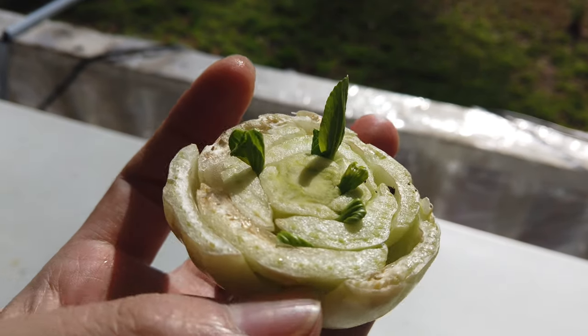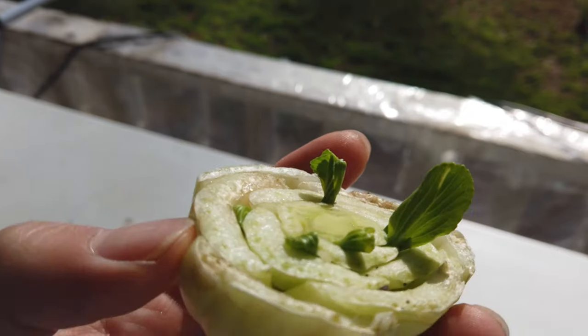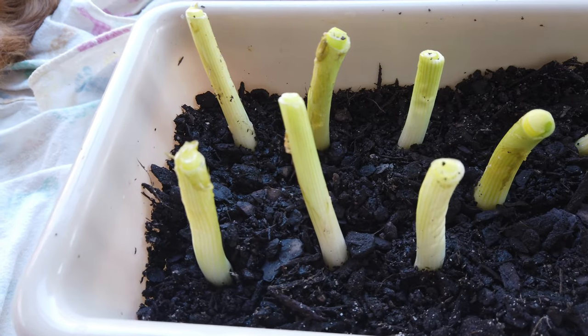And also, you can do this with green onions, carrots — the list just goes on and on. I highly recommend you try growing your own vegetables at home.